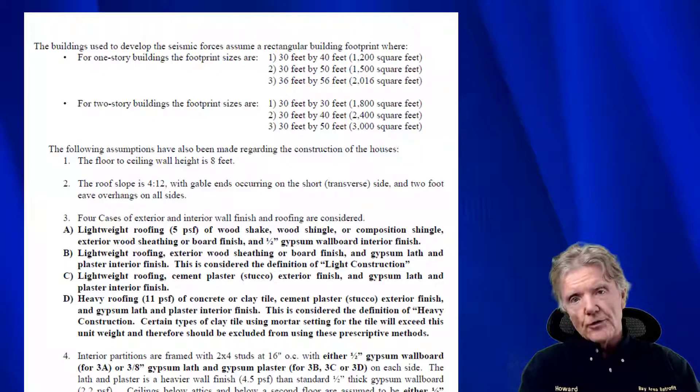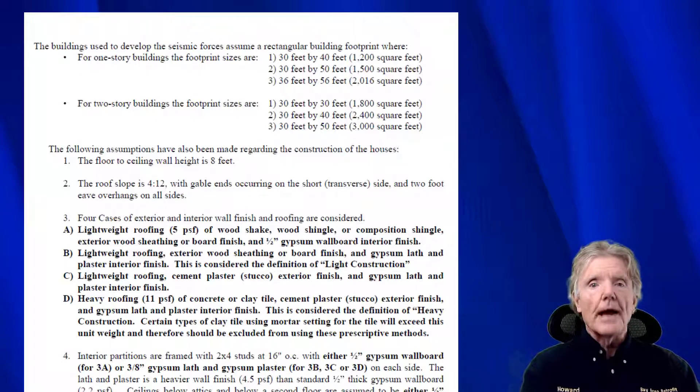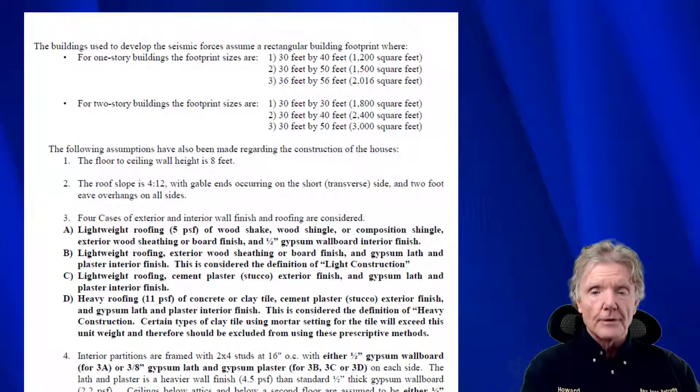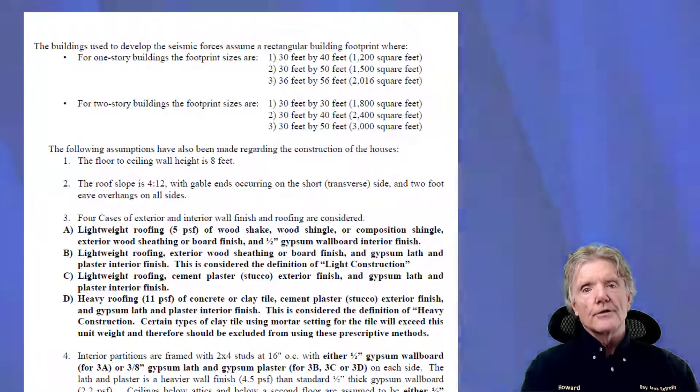We'll take your house, assume a ground acceleration of 0.186 G's, and that gives us a number measured in pounds. Then we just make sure there's enough plywood, enough shear transfer ties, and enough bolting hardware to resist that force — and then your house is retrofitted. So let's go ahead and take a look at your house specifically and see what that looks like.